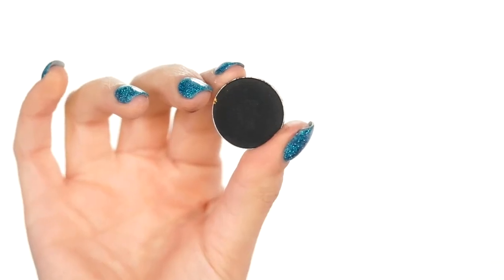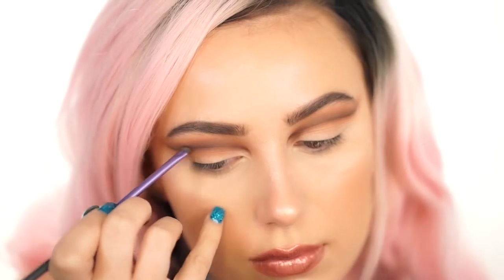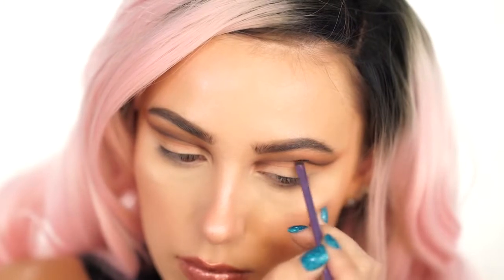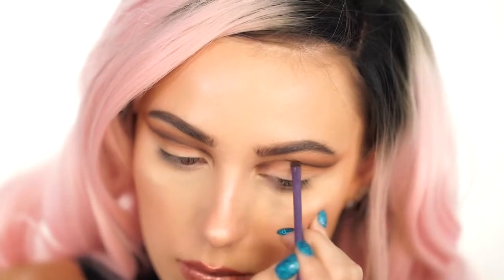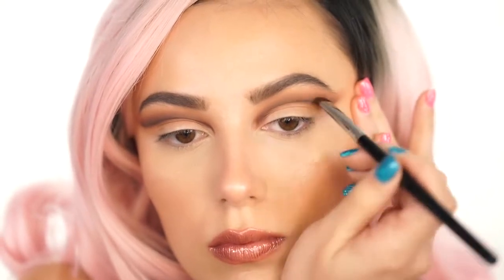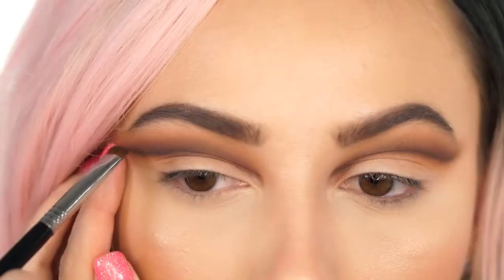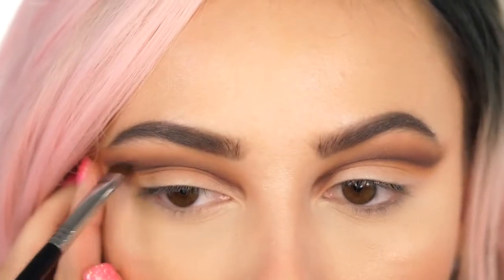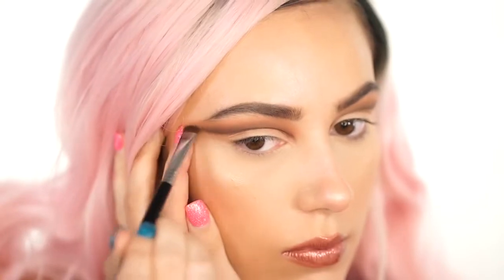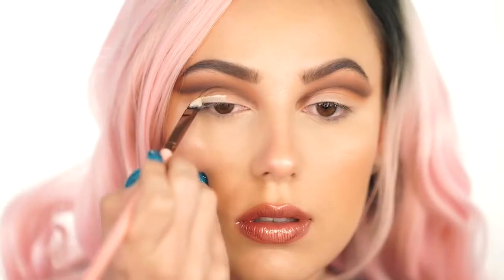The next shadow is Corrupt by Makeup Geek — a black shadow — and we're going to use this to define everything. We're going into the outer wing of the crease, just the outer area, not bringing it in too far. This is just going to add a little bit of definition, so add that in and blend out using the Sigma shader. You want to fade this color up into the other shades. This look is all about fading colors into each other and making them look very gradient. I'm keeping this very high up and not dragging it down, and I'm winging it out so we get a really dramatic cut crease.